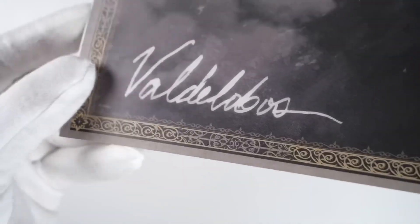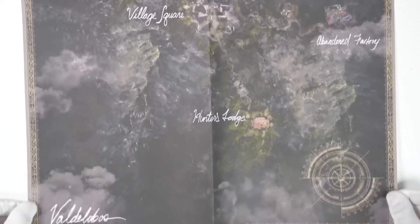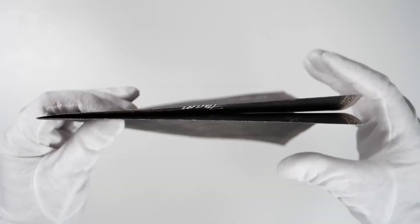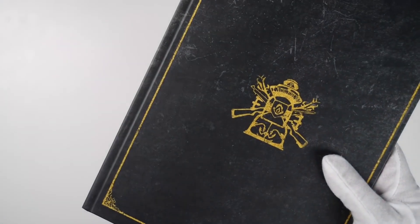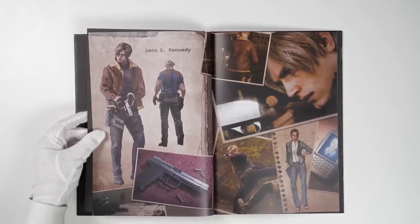A physical paper game map. Resident Evil 4 art book — we're only showing a few pages so the video doesn't get so long.